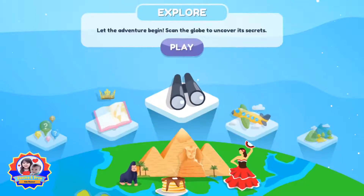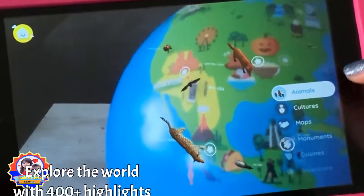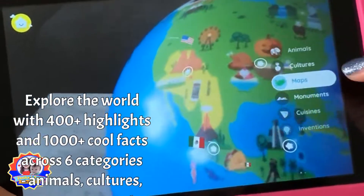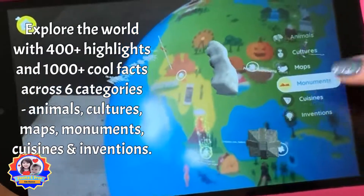So these are all the different things you could do. Let's start with Explore. You can do animals, cultures, maps, monuments, key scenes, and inventions.